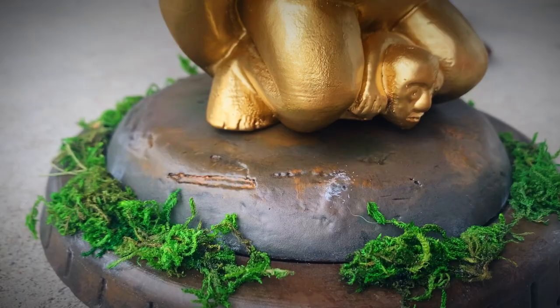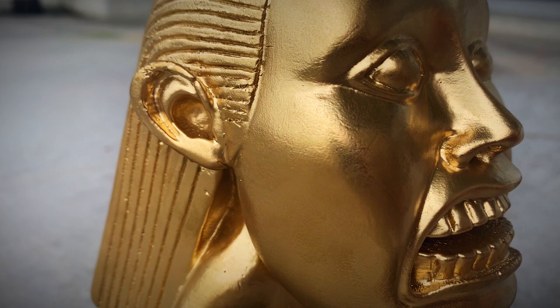How's it going? In this video I'm going to show you how to make an awesome Indiana Jones Fertility Idol replica from Indiana Jones and the Raiders of the Lost Ark.